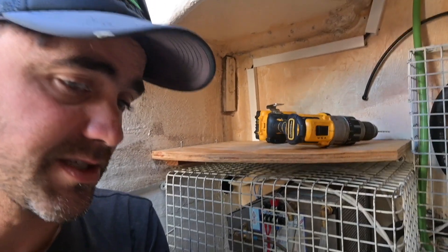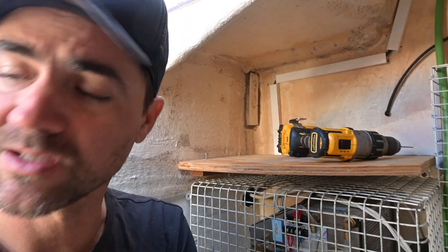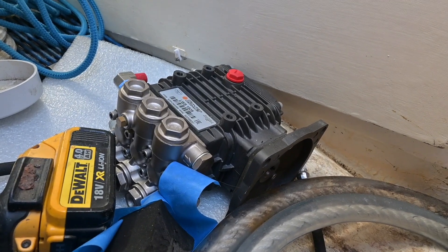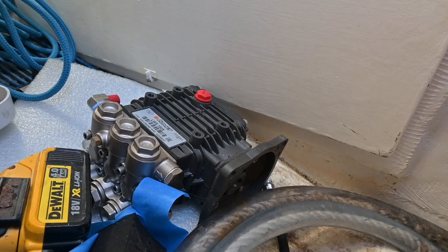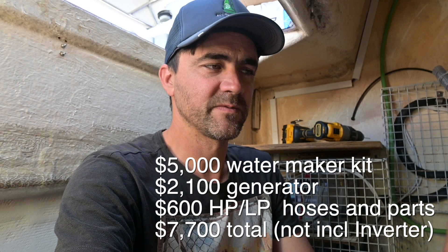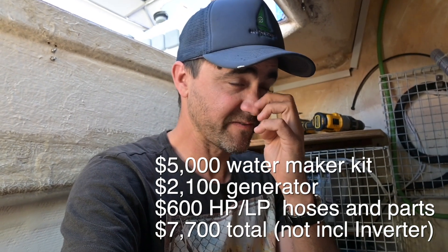It's quite a big unit. Just the motor itself weighs 22 kilos, and then the pump — the pressure pump that pumps up to 800-900 PSI — is part of that assembly. So it's not a cheap operation. By the time you include a generator it's about a $10,000 investment, not for the faint-hearted. The water maker kit itself came from the USA and set me back about five grand.